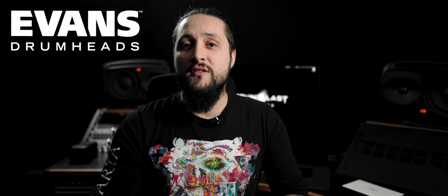Hello everyone. I want to share some exciting news with you. The video you're about to watch was shot a few months ago, and during preparation and production for its release, I was lucky enough to join the Evans Heads family.